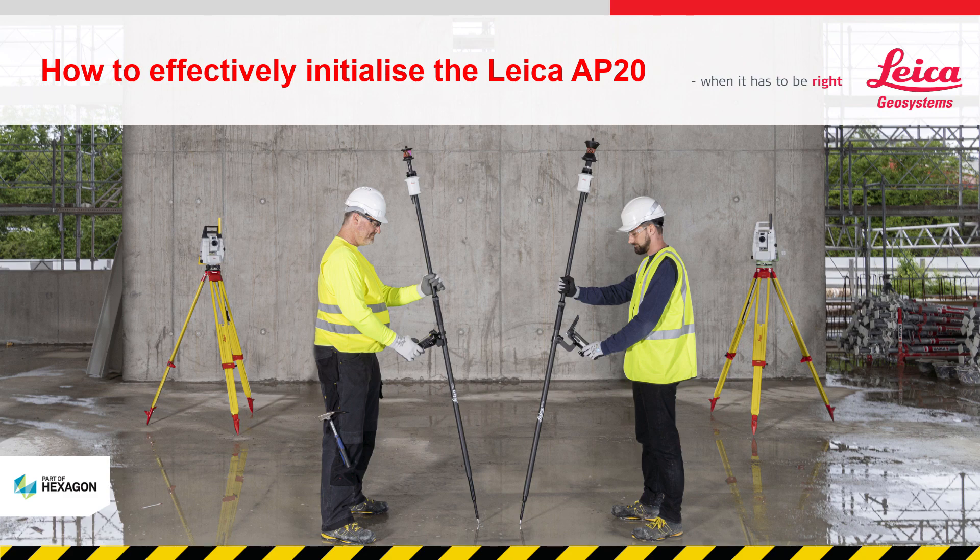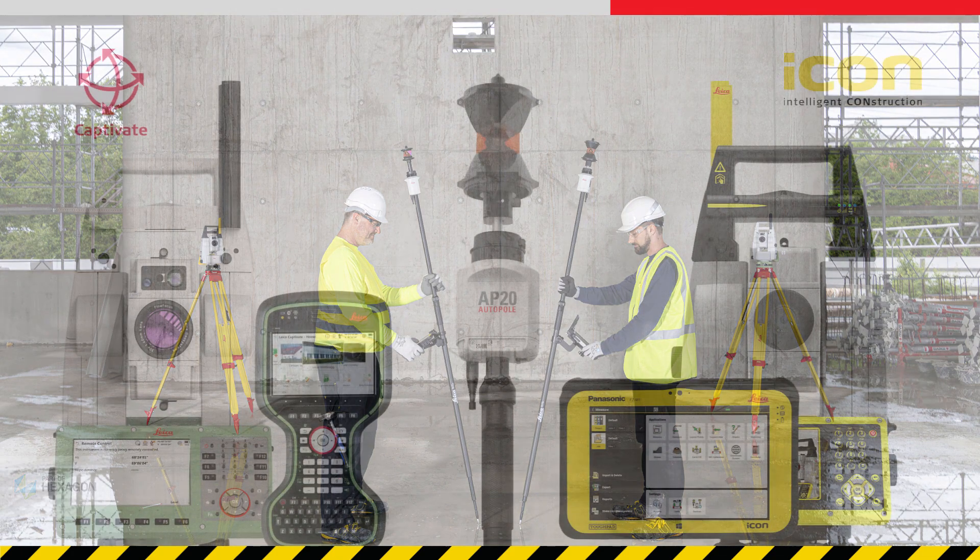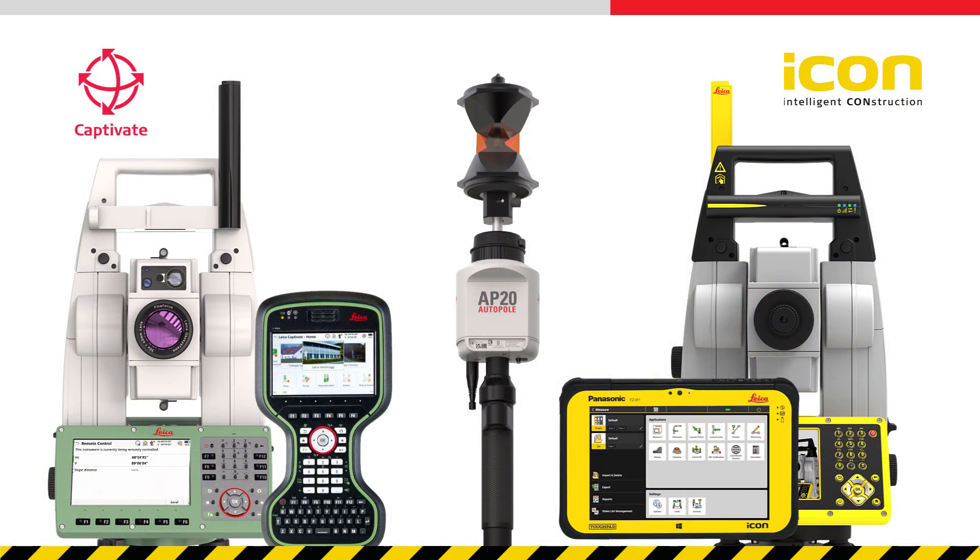This video will show how to effectively initialise the Leica AP20 auto pole. The video is applicable whether you are using the AP20 with a Captivate or an Icon Total Station and Controller.